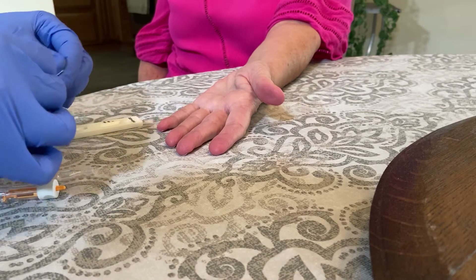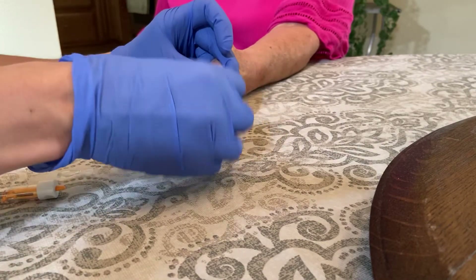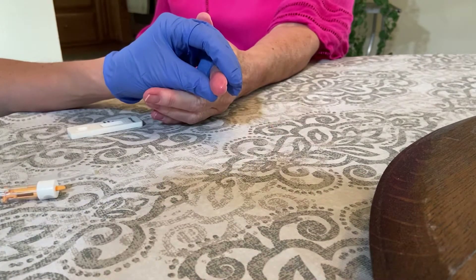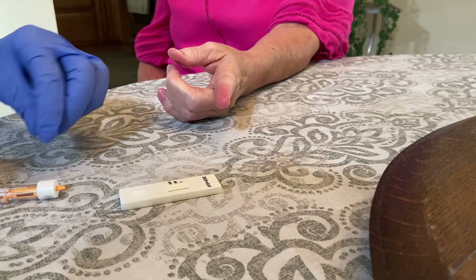We're first going to take your finger and we're going to clean the area. Make sure the finger is nice and warm — it'll be harder to get blood from a cold finger. We're going to let that dry. You do not want wet alcohol.